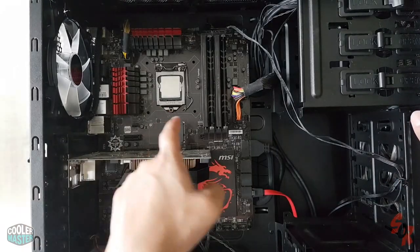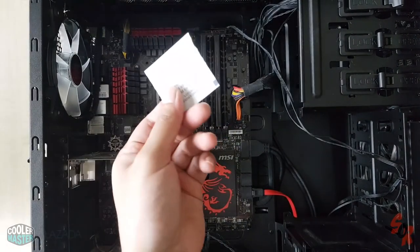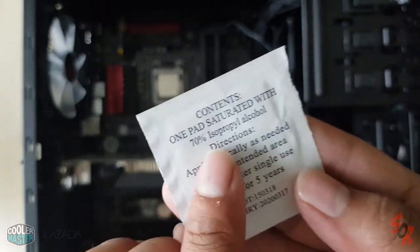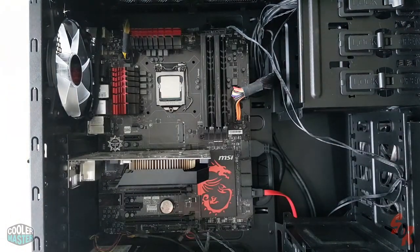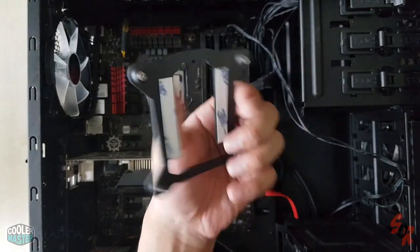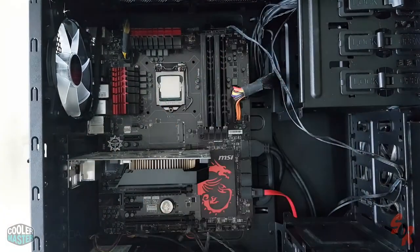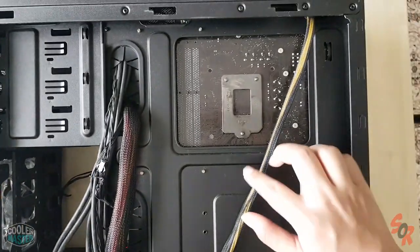First, you have to clean your old thermal paste with isopropyl alcohol — ideally 90%. I have 70% for injection, which you can also use, but it's a bit slower. After cleaning, this back-plate has to be installed first at the back of the motherboard. Then you can mount the cooler. At the back of the case, you just have to follow the pattern.